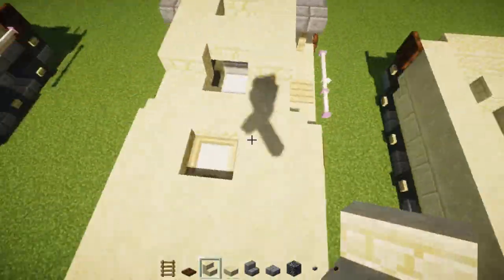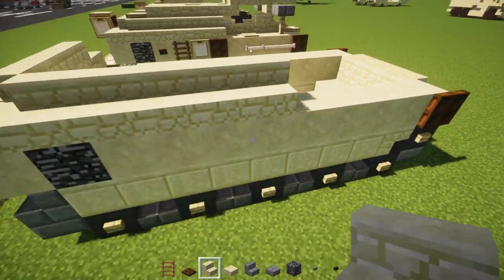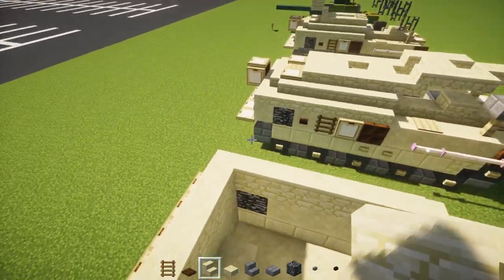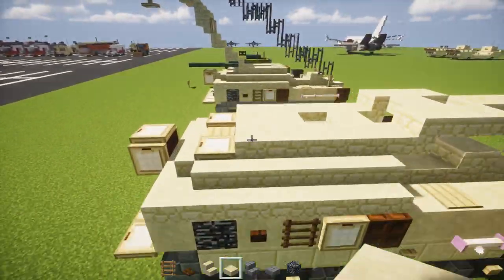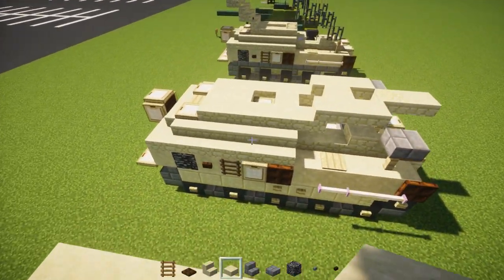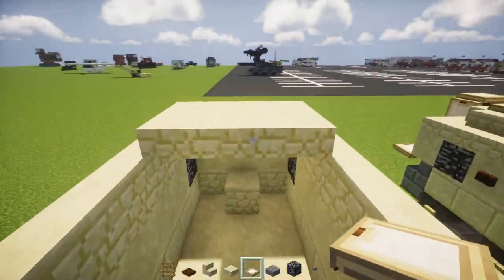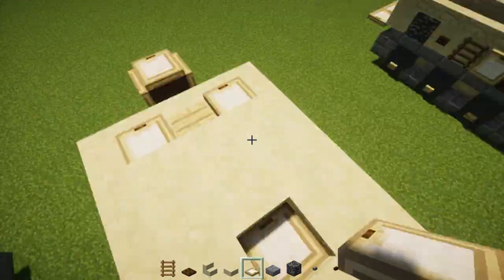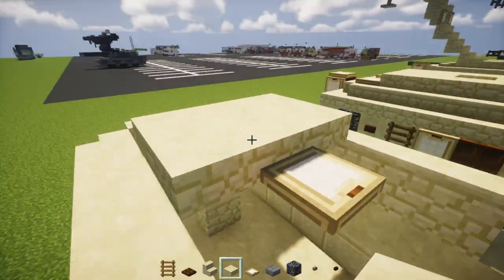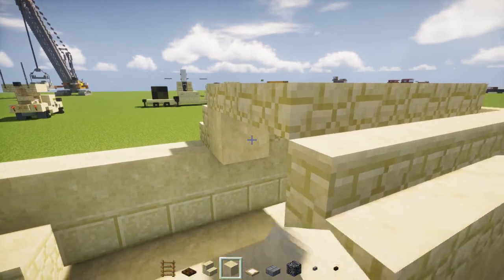On the sides, add sandstone stairs until reaching the third wheel — that's five stairs. Some M88s have a machine gun in the middle but it's hard to do in Minecraft with a slab in the way, so we'll leave it blank. Add sandstone slabs all around the trapdoor, and smooth sandstone in between the two stairs.